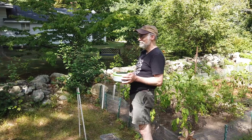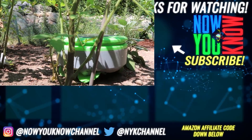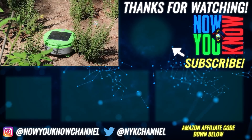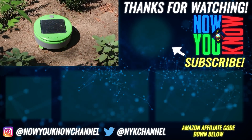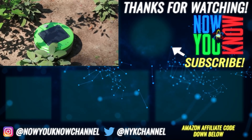Joe, thank you so much for having us out at your garden today and showing us Turtle — this is really cool. It's been a pleasure, thanks for coming. Thanks so much for watching Now You Know. We work hard to bring you videos about things you'll find useful, so leave your comments below and let us know what you want to see. Also, don't forget to go over to our Patreon page where for as little as a buck a month you can watch our Patreon bonus story every week on Tesla Time News.